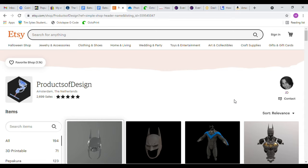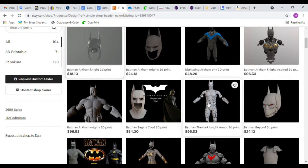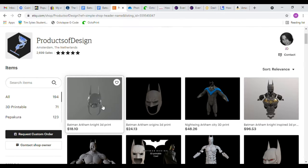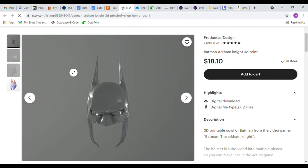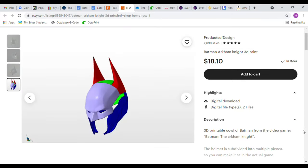The 3D files to create this build were purchased on Etsy from Products of Design. These are quality files and I would recommend them to anyone who is wanting to print a wearable Batman cowl. You can check out the Products of Design page on Etsy by clicking the link in the description below. They also have many other 3D files of cosplay items and costumes available for purchase.